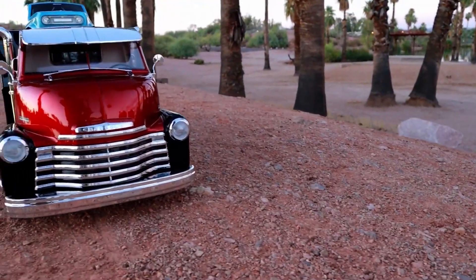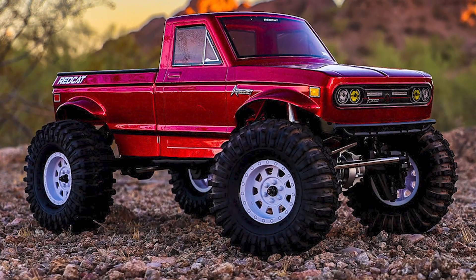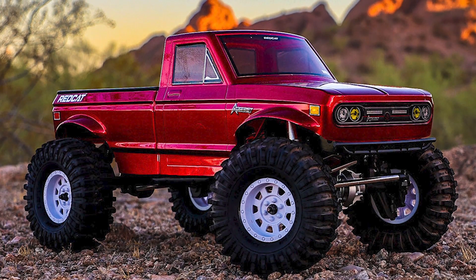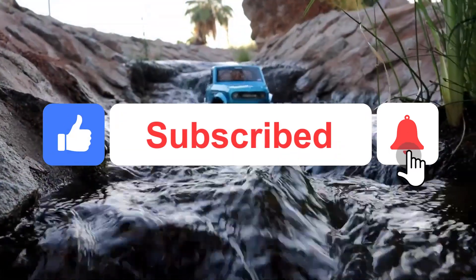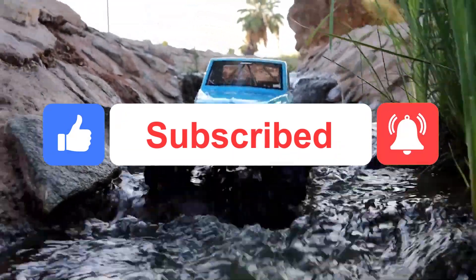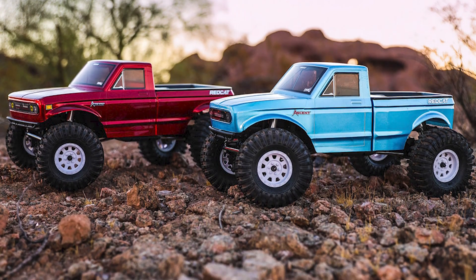But of course, before we dive into this video, I've got a question for you. Have you subscribed to this channel yet? If you aren't, you are missing out on quite a lot here. So make sure to subscribe and hit the notification bell so that you will not miss any of our upcoming videos. Anyways, like I said in the beginning, let's dive right into it.